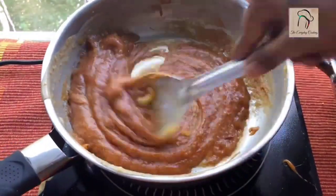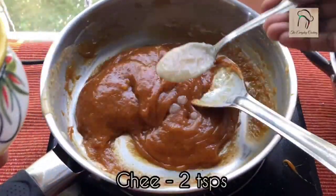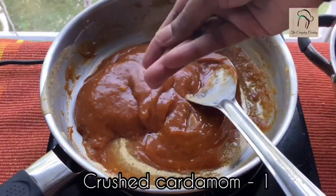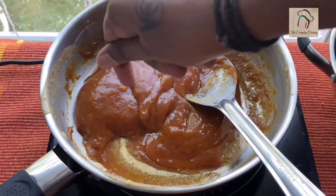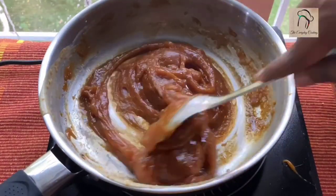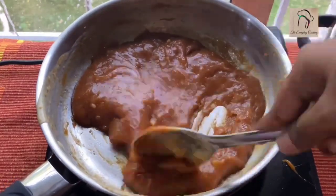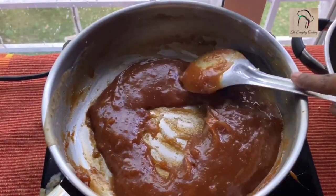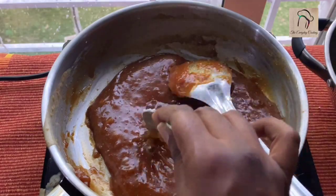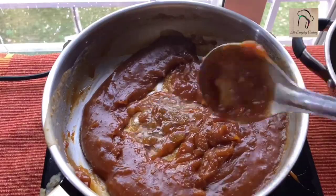Stir until you get the halwa consistency. The sugar has melted and this has become a little shiny; at this stage add around 2 teaspoons of ghee and 1 crushed cardamom. After stirring for about a minute your halwa is ready. If you want, you can add some raisins: add 1 teaspoon of ghee and fry the raisins directly in the pan. Note that this frying method is only suitable for raisins — if you are frying cashews, fry them separately and add to the halwa.